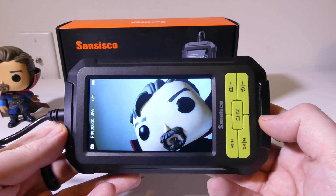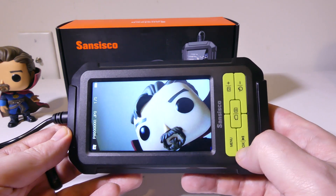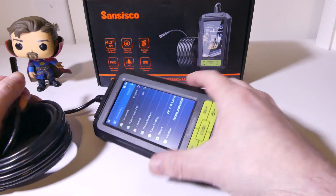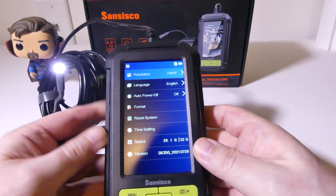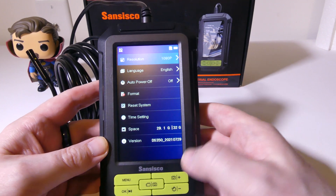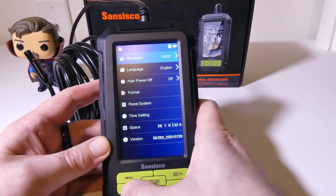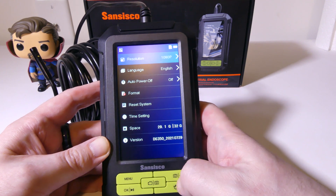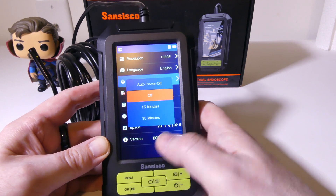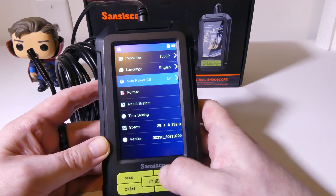You have a nice, crisp image of something that you may want to look at, be it damage or an area you're working on in plumbing, automotive, or whatever. If you want to get into the main menu, just hit the menu button. Here you've got a bunch of different things you can adjust, starting with resolution — it defaults to 1080p, but you can set it to 720p if you don't need higher resolution or want to save space on your SD card. You can also adjust languages and set auto power off to 15 or 30 minutes.